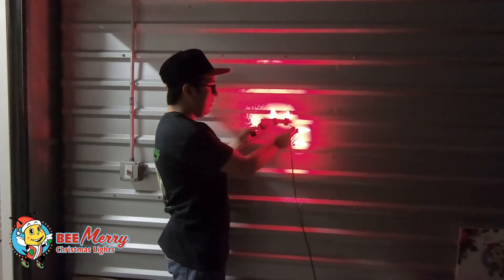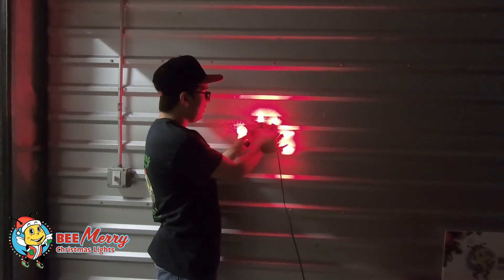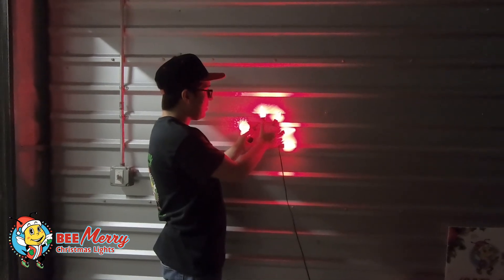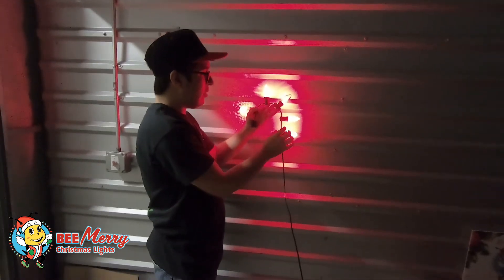When you look at them here on the wall, you can see how these old styles don't really put off light — it's kind of contained in the bulb — whereas these newer styles really light up the side of the structure.